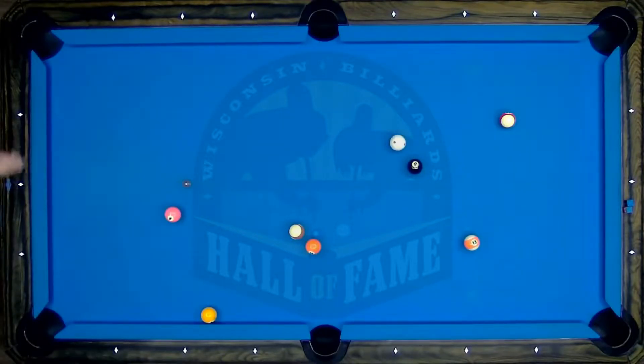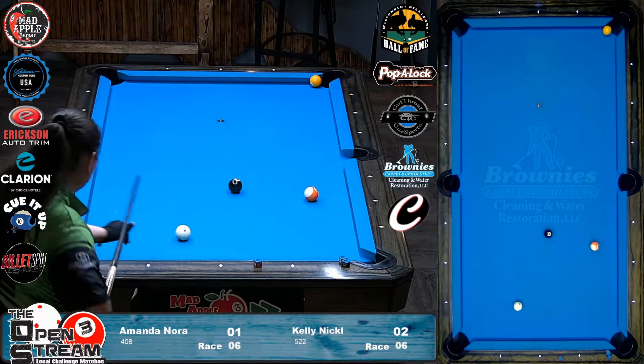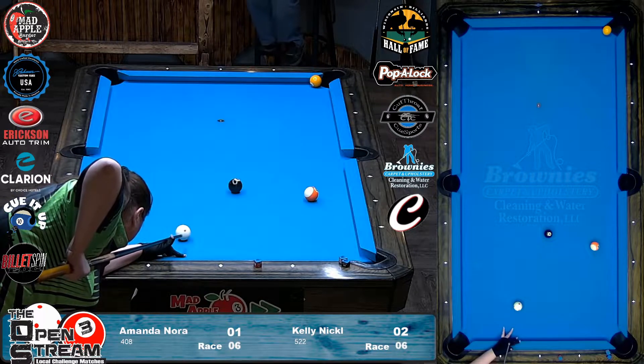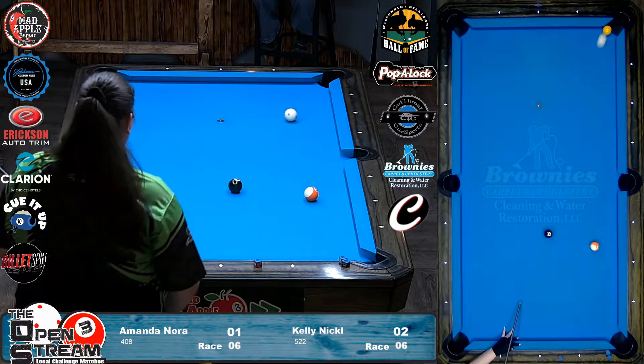Nice little bump there. Do a replay on that shot — she might jump it. I like the jump. I kind of like the Massey. Yeah, a little swerve. It's not the end of the world. But the jump — these days with jump cues, so much easier. She liked the Massey. That was a beautiful replay. That shot was awesome.